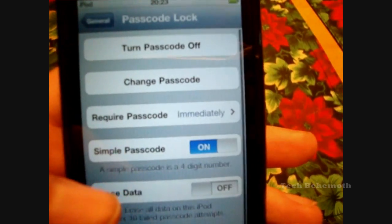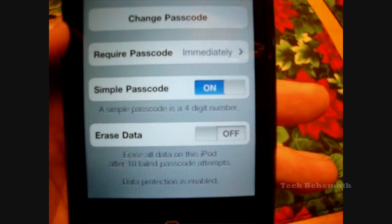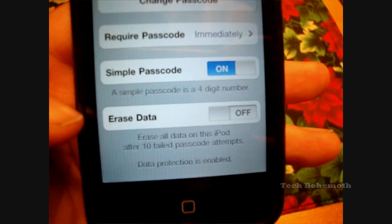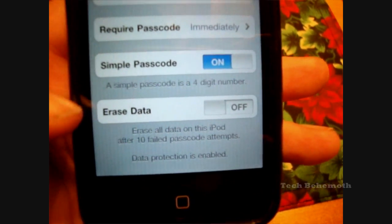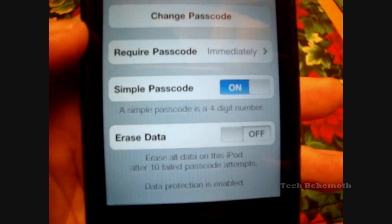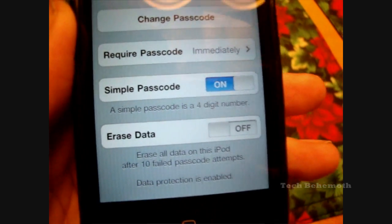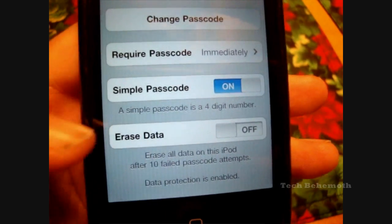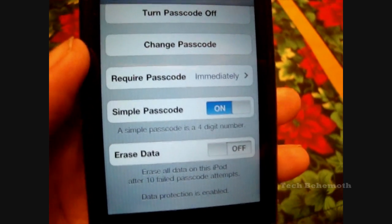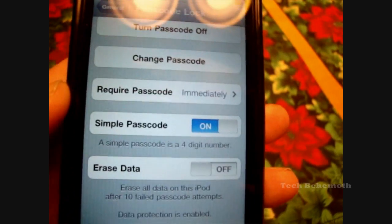There's also one more thing I would definitely want to show you, and that's here at the very bottom — it's Erase Data. I have it off, but if you sync with your computer it's a good idea to turn it on, because if someone finds your device and enters the wrong PIN ten times, it'll erase your entire iPod Touch. Whatever important information you have on it will be safe. If you sync often enough, you more than likely want to put that on — better safe than sorry.